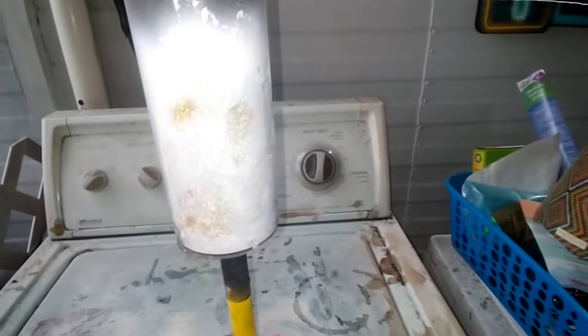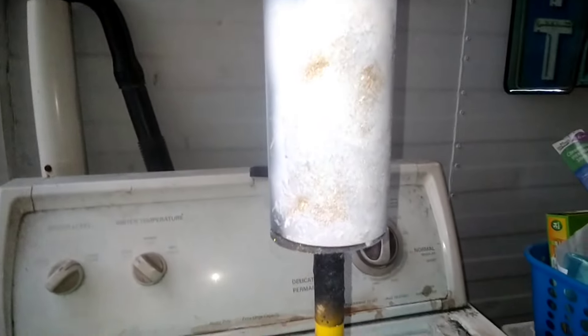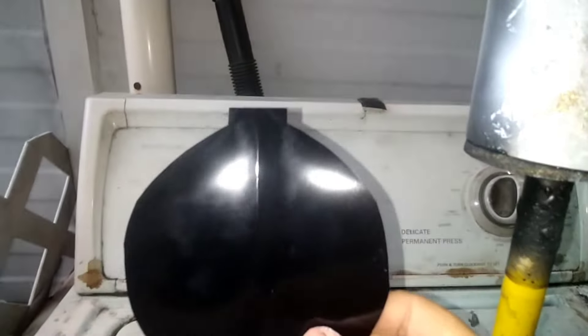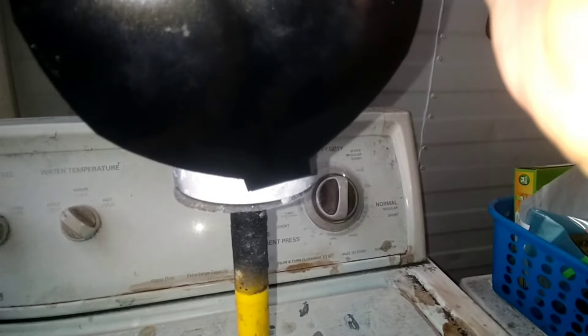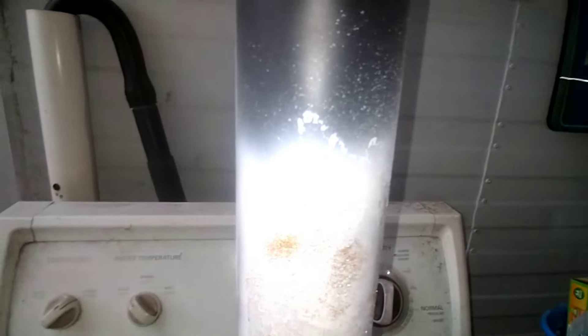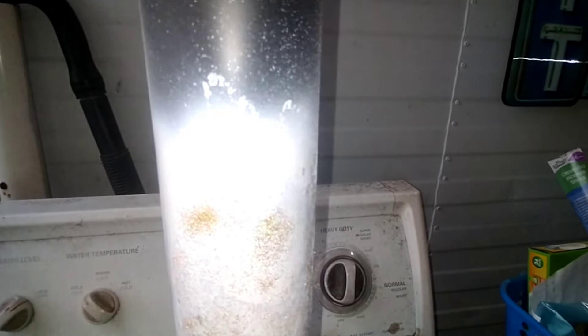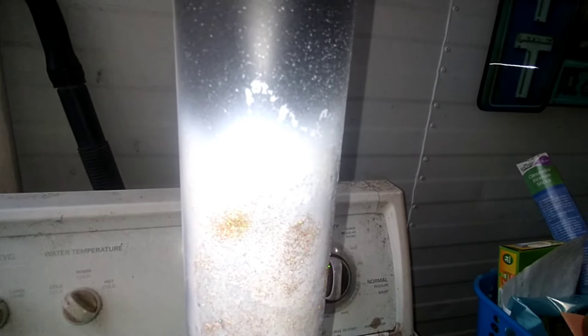We're going to be doing a Christmas tumbler. What I've done is spray painted part of this tumbler white and put a little bit of gold glitter on it. As soon as this white is dry, I've cut out a Christmas ornament shape and I'm going to put it on here, then spray the rest of the tumbler black. I'm then going to tack it over and over, everywhere except where this decal is.